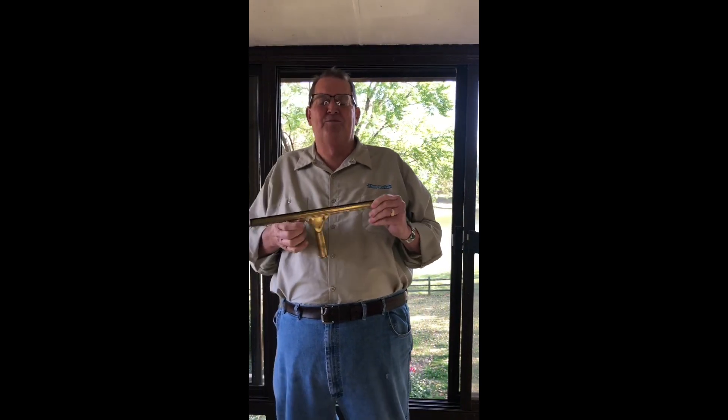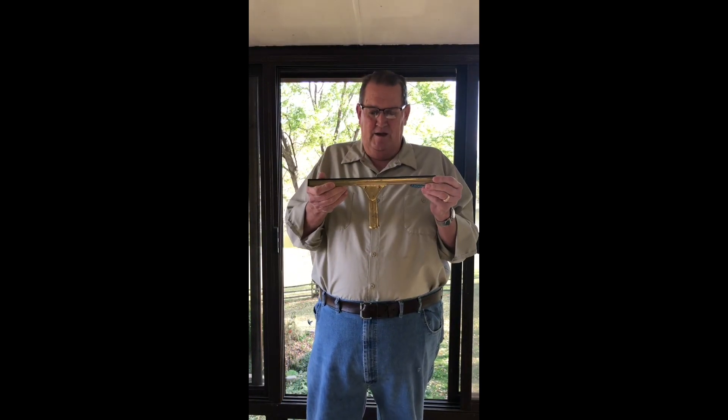Hi, Doug with J. Racenstein, going to talk about the Master Brass Ettore. Master Brass Channel, Master Brass Handle — this is the squeegee that really got us all started. I've been cleaning windows for 33 years and this is my personal favorite. You will have your own, but today we're going to talk about this — it's what got it started.